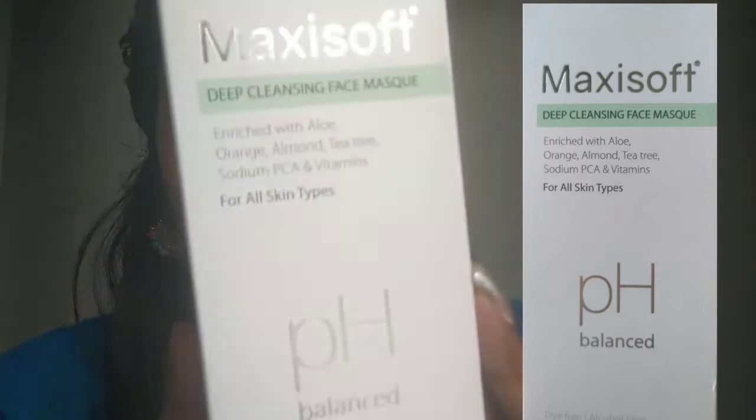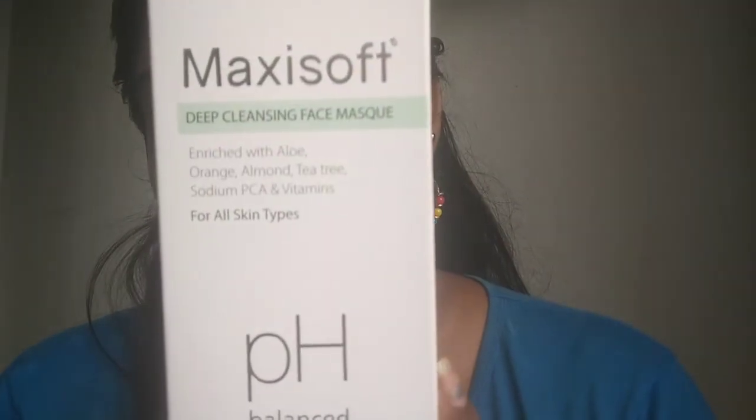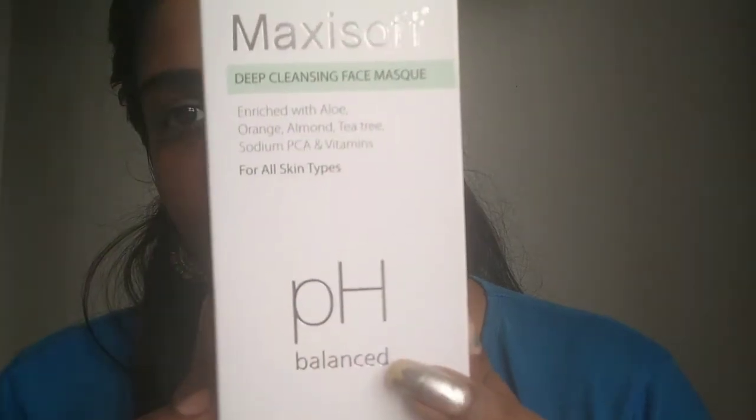This is the Maxis Deep Cleansing Face Mask. pH balance is enriched with aloe, orange, almond, tea tree, sodium, PCA and vitamins — for all types of skin.